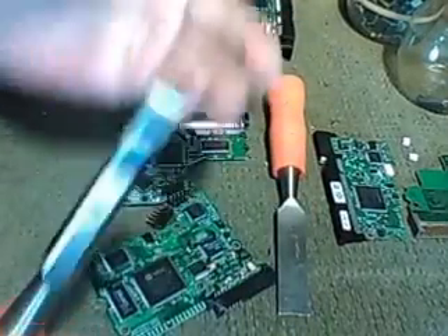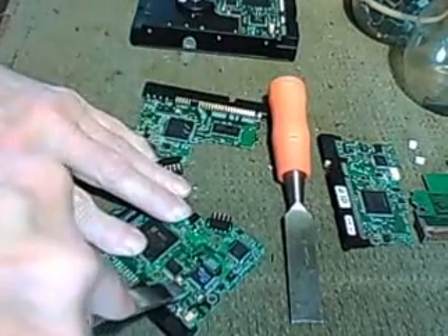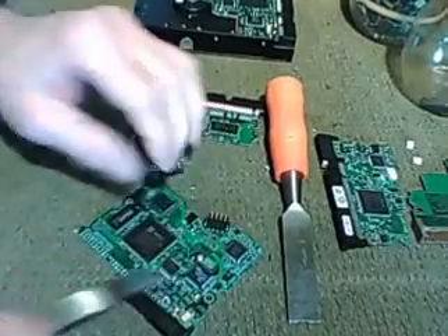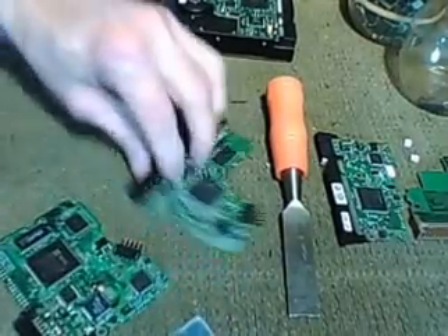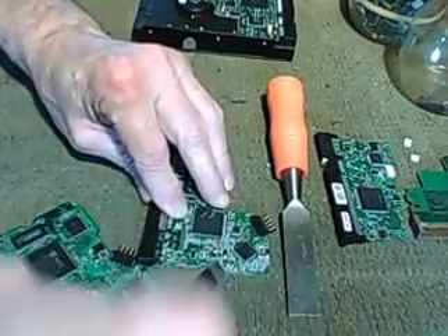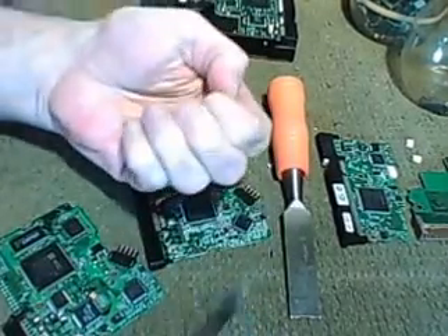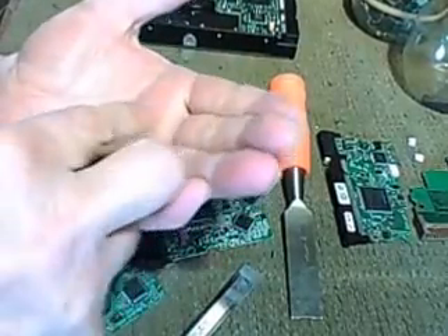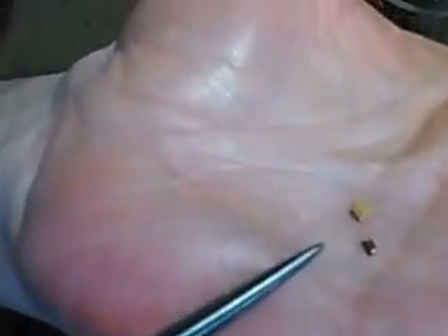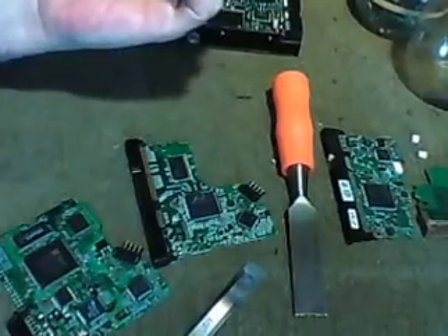I've got this special one - this one's sharp. But I use this for these small capacitors and stuff. All you have to do is twist a little bit and it comes right off. Some of these large ones - just twist. And there's a monolithic ceramic capacitor and a tantalum. Those will go in my things to be processed.